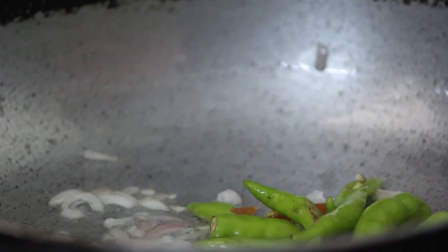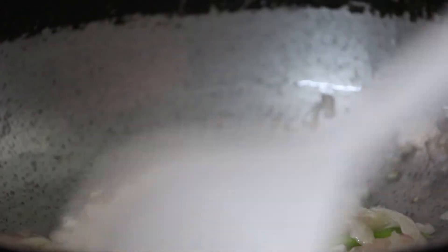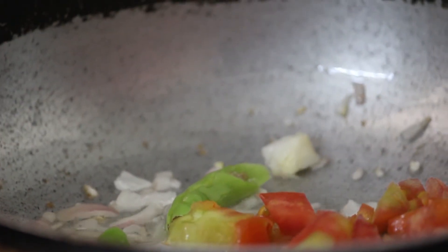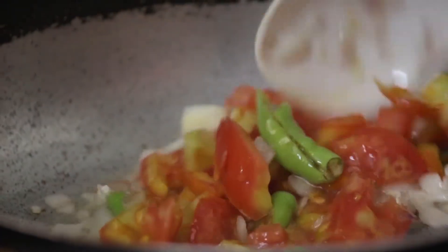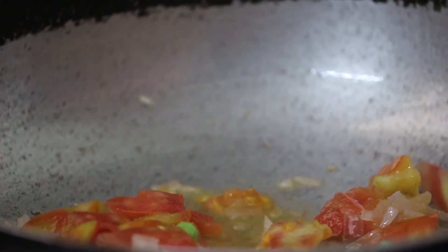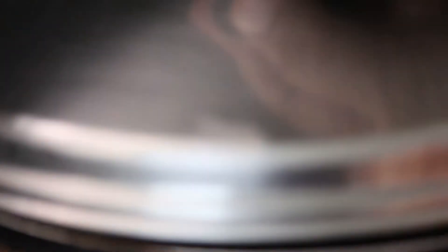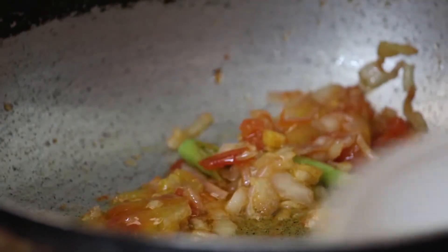Let's go and cook the tomatoes and fry them. Now add salt to the egg. We are going to make the tomatoes.